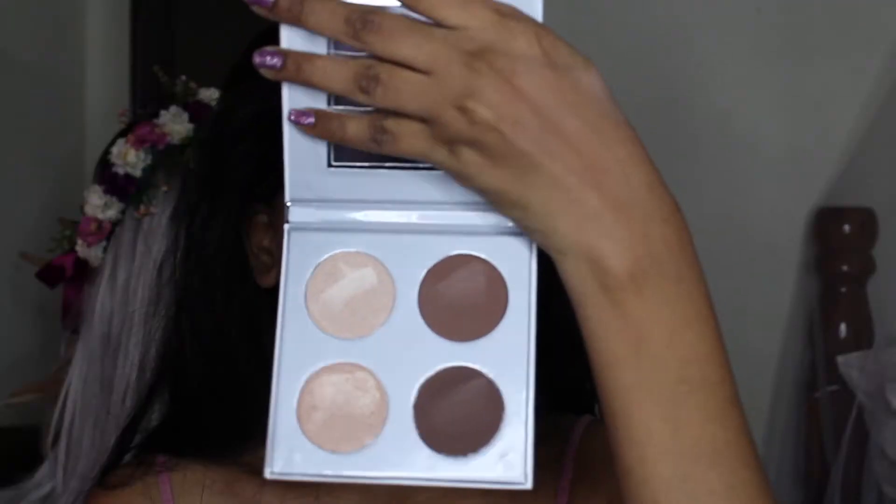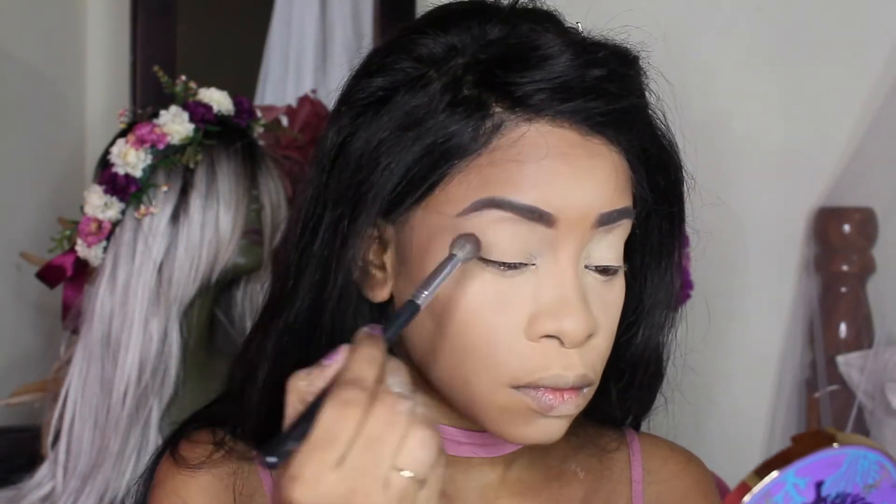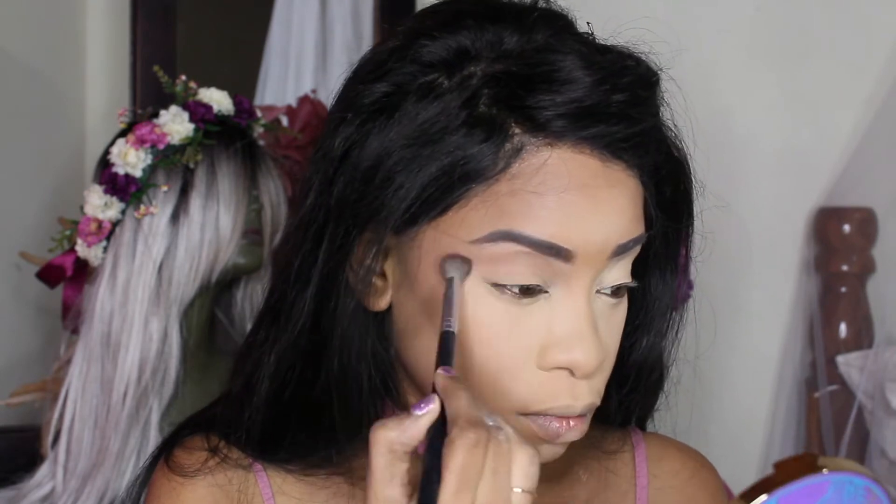The next item in the box is the Pure Sculpt Palette. On the back it says it's a highlight and contour palette — it comes with four shades. I really like this palette because I use it to contour and also to do my eye makeup, so I'm really pleased with it. I've been needing some more contour products for a while because the last time I got a contour product from BoxyCharm was sometime last year.